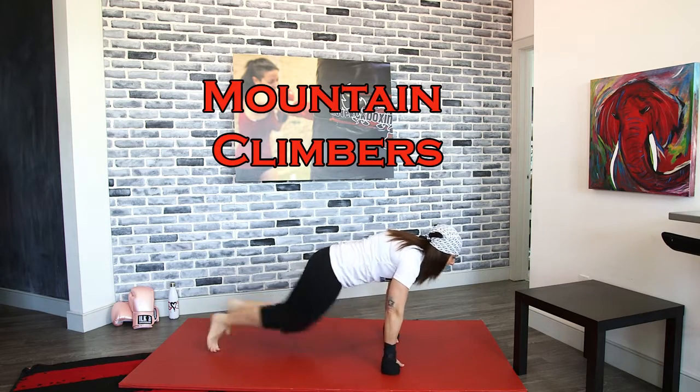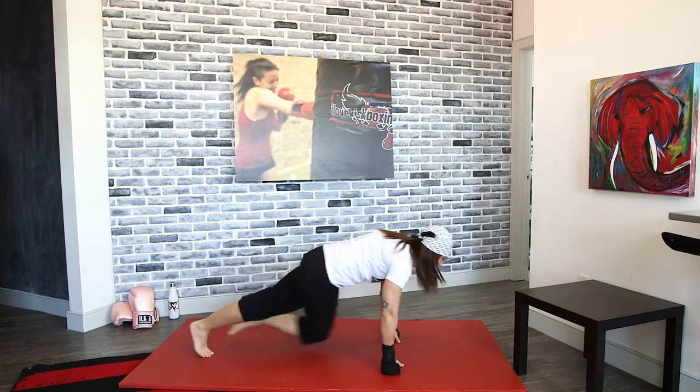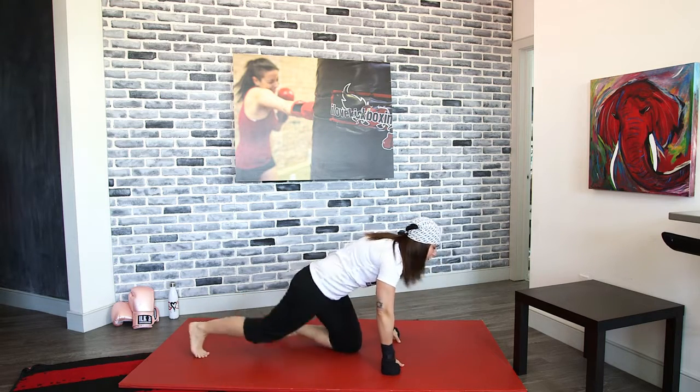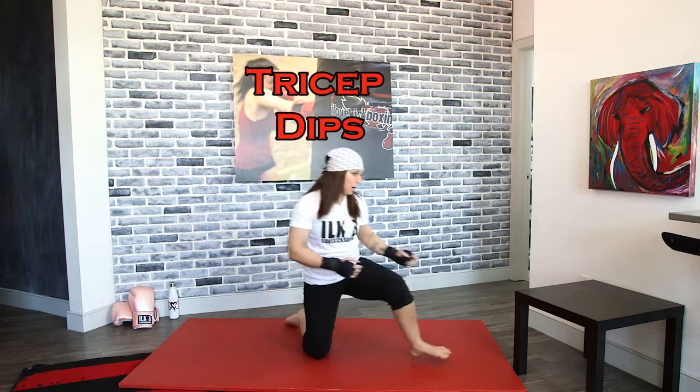Let's get started with mountain climbers. You're going to feel it in your shoulders as you start low. As you pick up that pace, you're going to start to feel it in your legs and in your abs. Keep those abs nice and tight. In a couple more seconds we're going to switch to those dips — grab that furniture or get near it.